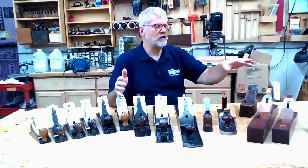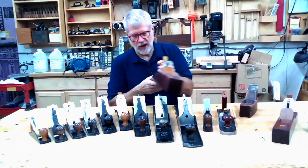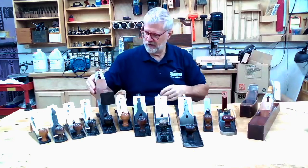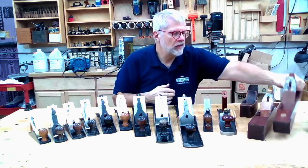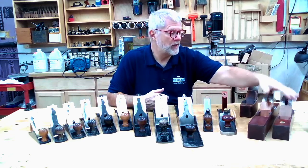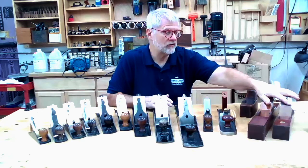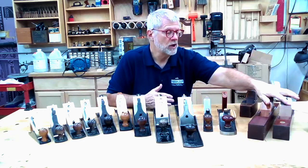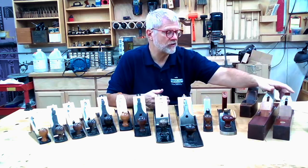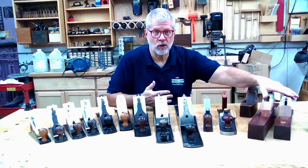Bench planes don't have to be made of metal — they can be made of wood. You'll notice here this longer one is equivalent to about a number six in length and size, and here's one comparable to the number five. These are almost certainly craftsman-made planes, meaning they were made by some woodworker in their shop. They have Stanley blades in them, but they are homemade planes. They can work beautifully. Some people even prefer wooden-bodied planes — they tend to be a little lighter for their size, can be refurbished pretty easily, and you can make them at home with a certain amount of skill or buy commercially made ones.